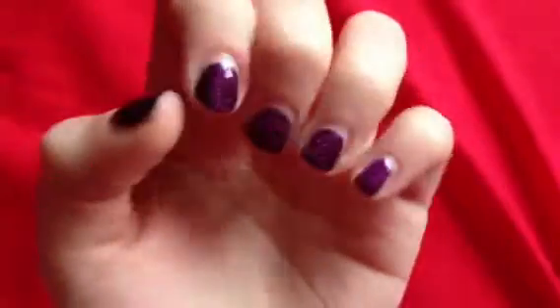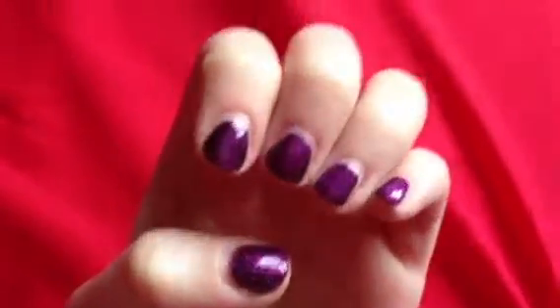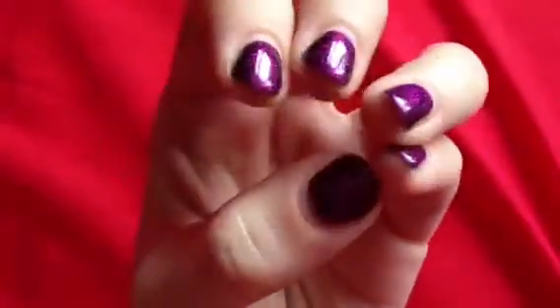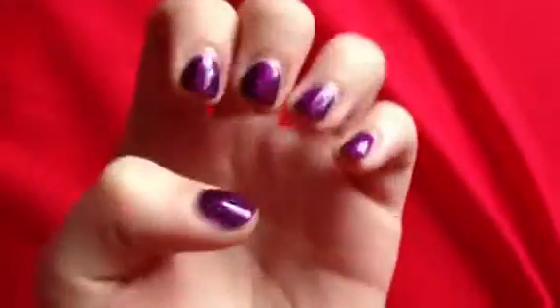I am not impressed. So anyone that's thinking about getting Gellux done, try it by all means — it may work for some other people but not for me. I'm just going to try Gelax and see if that's different because I've heard it's stronger.